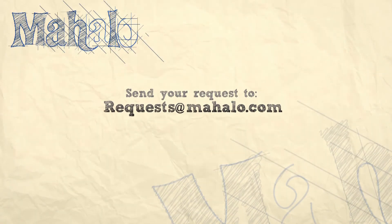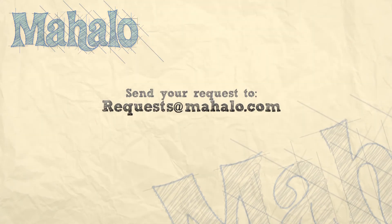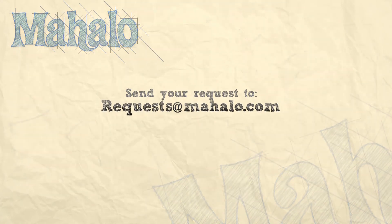Please email any requests you might have to request@mahalo.com and we'll be sure to check those out and get back to you. Keep playing, and most of all, have fun!